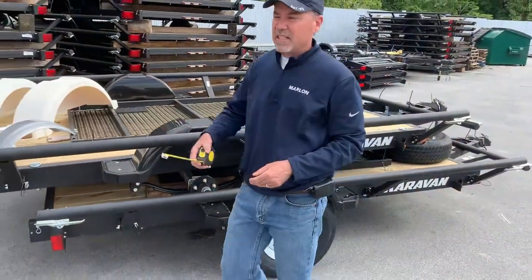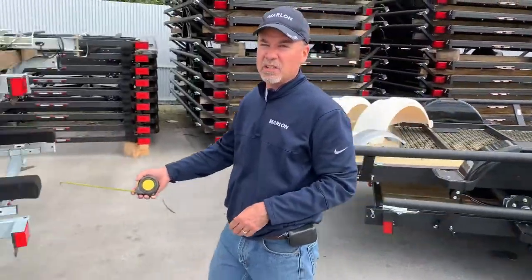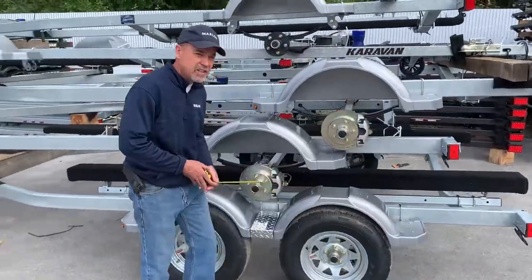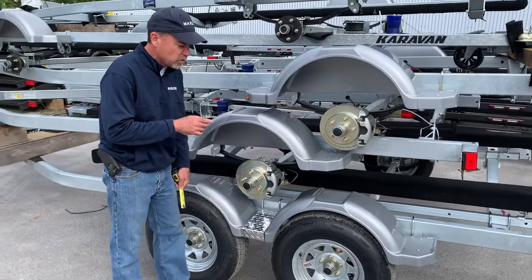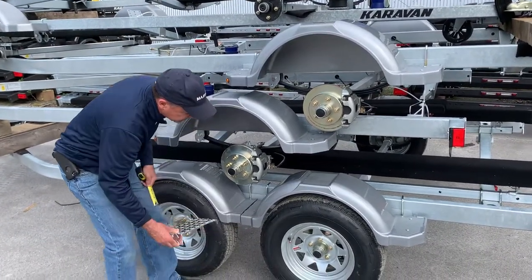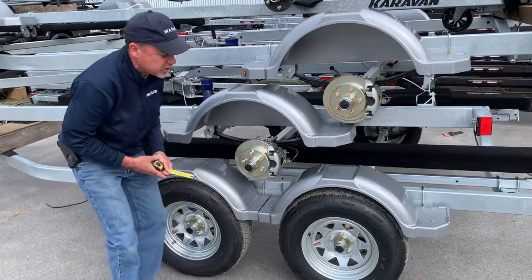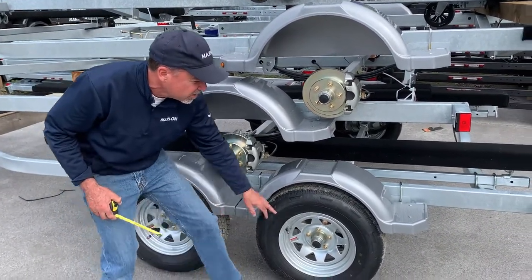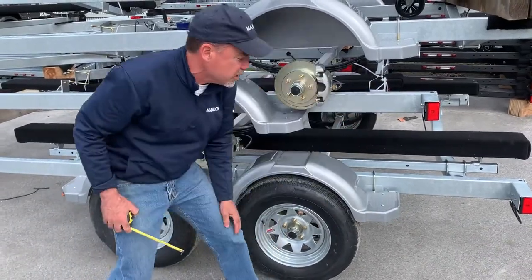When you have a tandem fender, like this particular trailer on the bottom over here, you also measure from one end to the other. Keep in mind we've used one fender and cut it. So if you remove this plate, we have two fenders here — it's very important that you measure from this end of the fender all the way to this end.